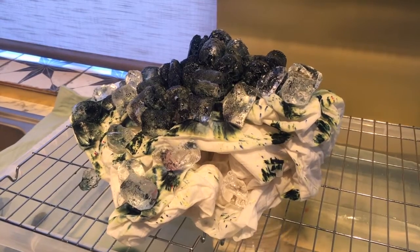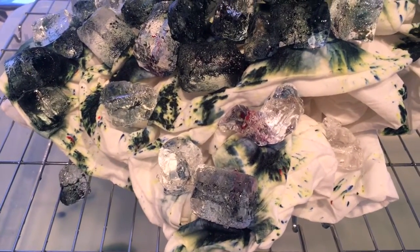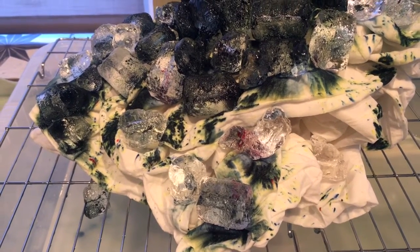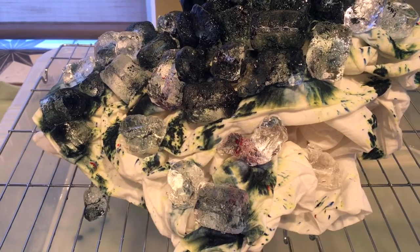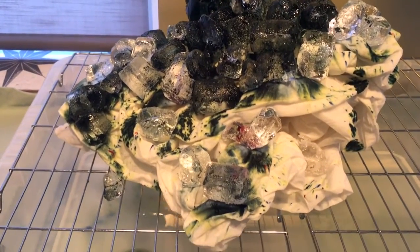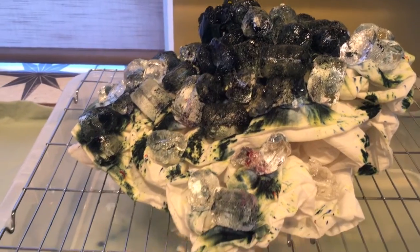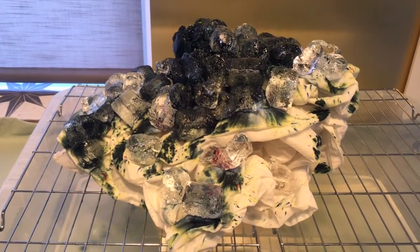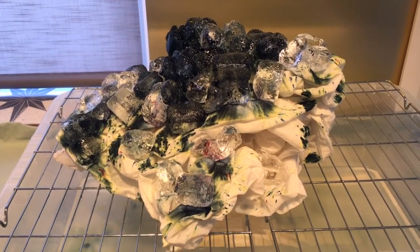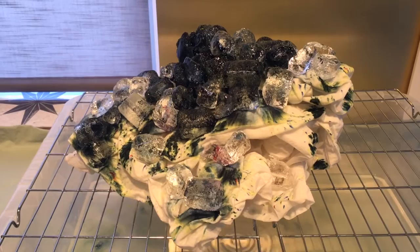This is what it looks like from the other side at the moment. Annoyingly I can see just here there's a bit of pink dye mixed in with the green. I don't know whether that's come off the teaspoon or whether I mixed it in — I think I did a pink and green dye mix a really long time ago, last time I used the dye which was about a year ago. You can see it's already melting and spreading out in the fabric. We'll just wait a few hours and see what it looks like, then I've got to leave it overnight. You basically have to leave it until all of the ice is melted, so hopefully it will spread a lot more by then.